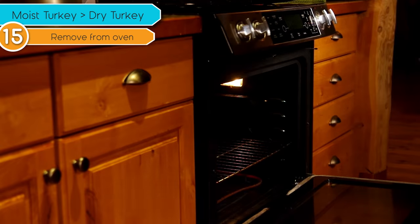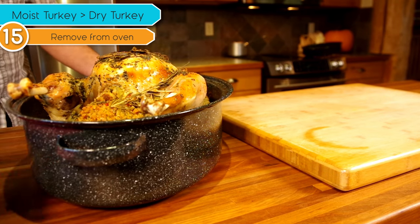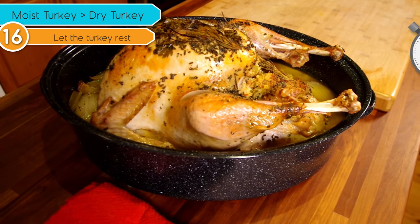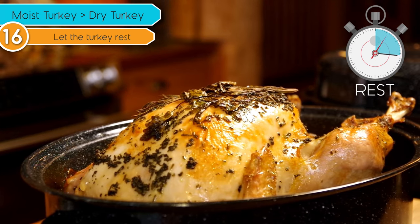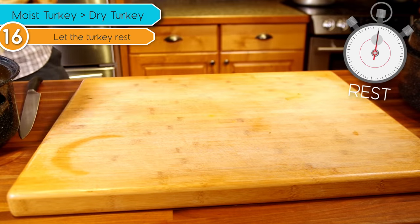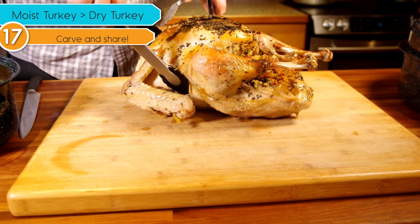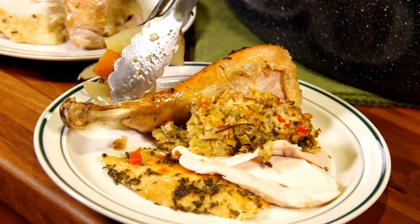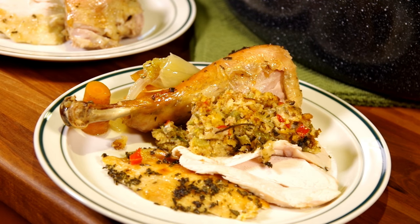Our turkey is done. The skin is nice and crispy and it looks and smells delicious. So now we just need to let it rest for about 20 minutes to let the temperatures even out and allow it to cool enough to handle. And then we carve it up — and that, my friends, is how to roast a turkey using a covered Graniteware roasting pan. Carve it up and enjoy it with family or friends or by yourself if you like, but that's a lot of turkey.